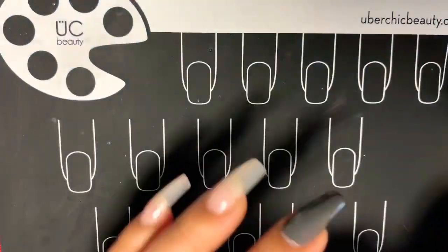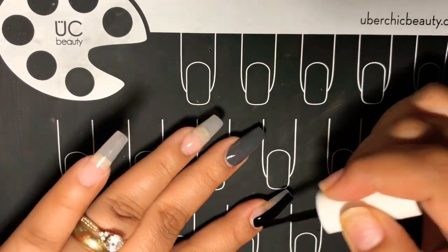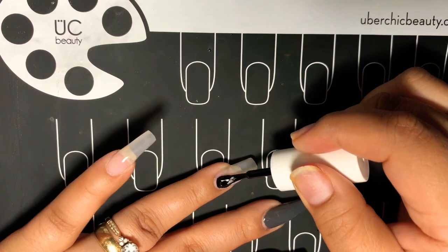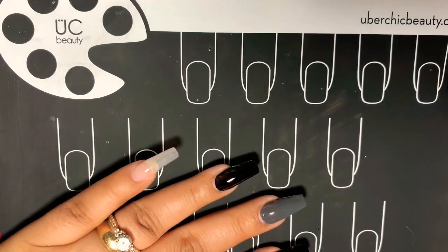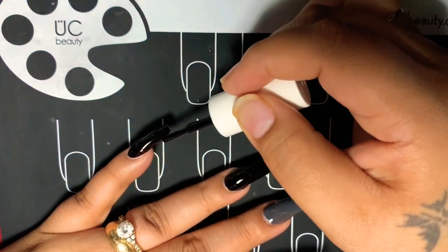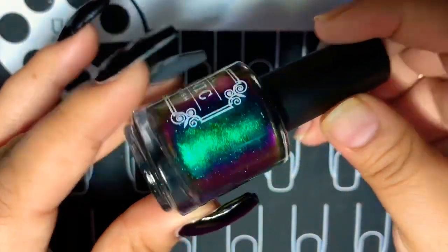Next, coming up with Building My Empire — this is a pretty little black that I just love. I'm going to put that on my index finger, ring finger, pinky, and also my thumb, though you don't see that in the video. I do put two coats of polish — you just don't see that in the video.